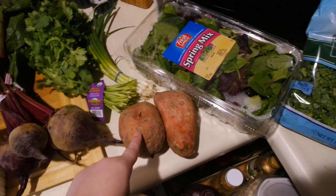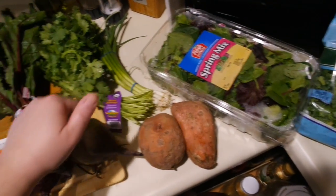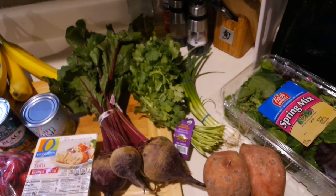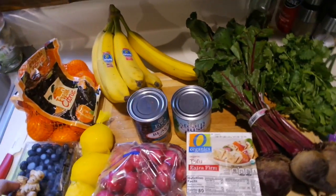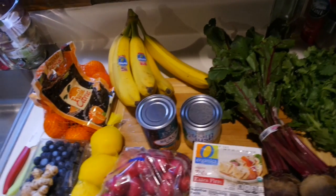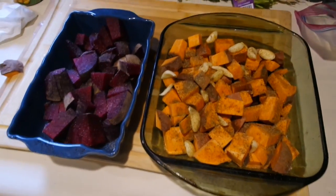I'm roasting the beets and sweet potatoes, and then I'm going to make a corn salad with corn, radish, cilantro, and green onion. That mixture is going to go on top of salad greens and kale — it's a tastier way to have dressing without actually using dressing. They also didn't have tahini at the grocery store, but honestly I don't even like tahini. I always think you're supposed to have it on sweet potatoes because that's what other healthy people do, so instead I'm going to use a cashew butter and water mixture.